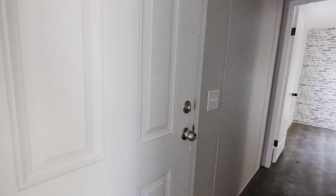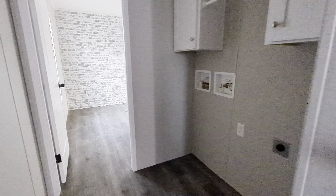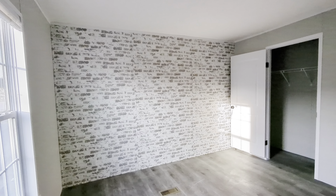We've got both doors on the same side, and check out the main picture on this video because we can do some things to the outside too to make it look that much nicer.